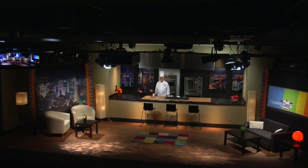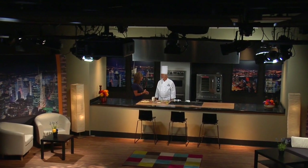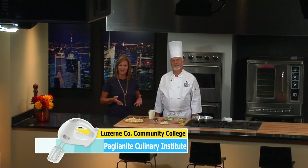Hi, and welcome to Cooking Classic. I'm Jane Adonisio, here with Chef Dave Pembleton. Hi, Dave. How are you? I'm well. We are at the Luzern County Community College Paglianiti Culinary Institute here in Nanticoke.